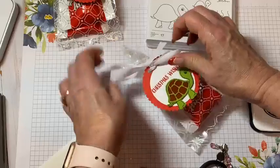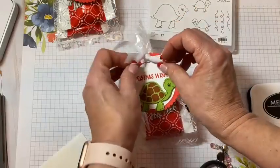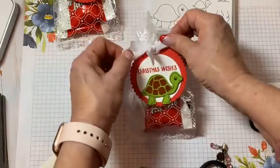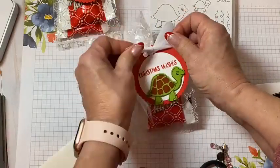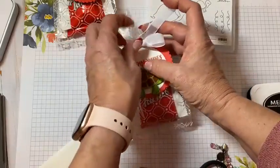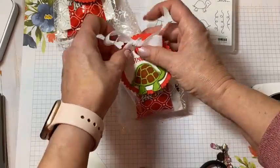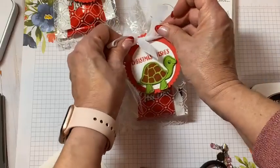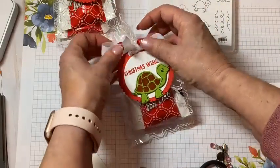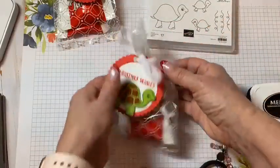Now we have a cute little place here to tie a bow. You can tie a bow, tie a knot, whatever you'd like to do. By punching those two holes you can easily attach the tag. It'll make them work for it a little bit too because they have to untie your ribbon in order to get to the bag.